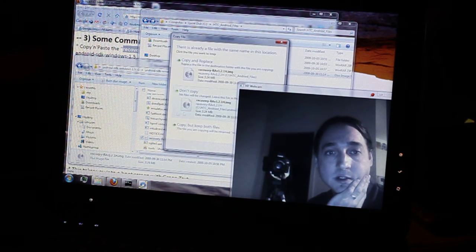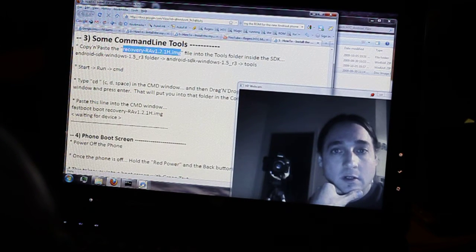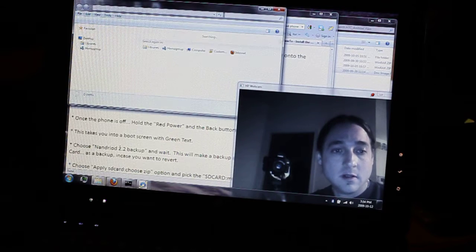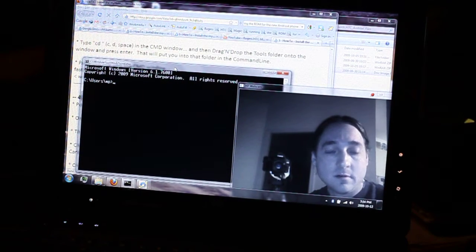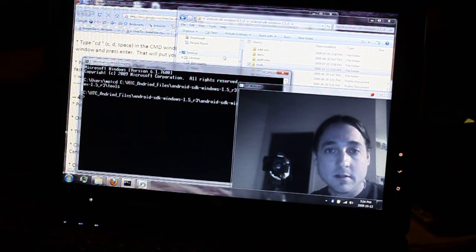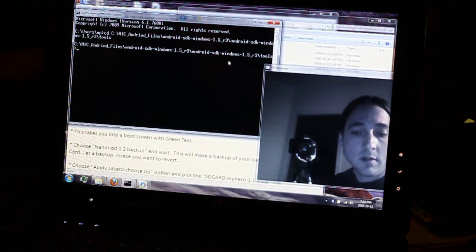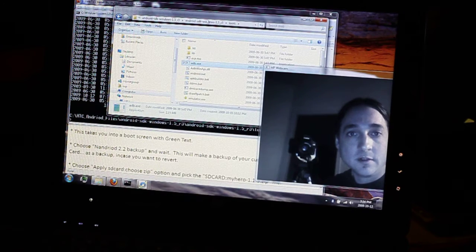The next step involves some command line tools. First, copy and paste that recovery image file you downloaded into the tools folder of the SDK. Here's where I extracted my SDK — go in there, go into Android SDK, and then there's a tools folder. Go inside the tools folder, and the recovery image file needs to be in there. I already have it there. To get it in, just go to the C drive where the three files are, copy the recovery image, and paste it into the tools folder.